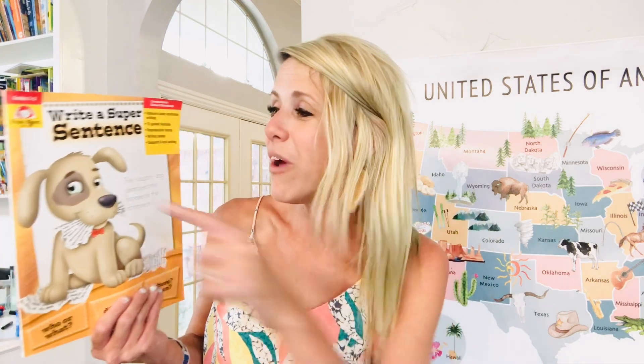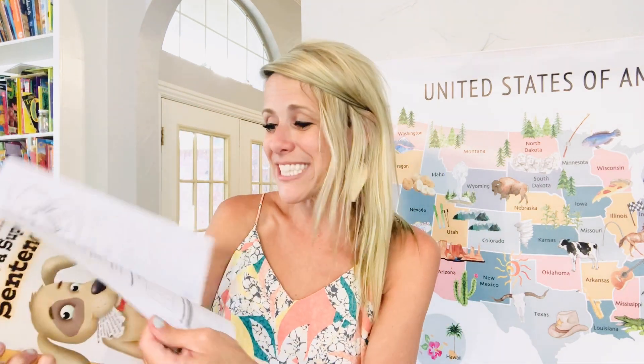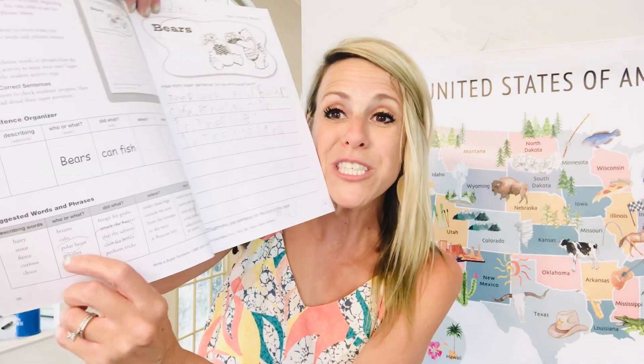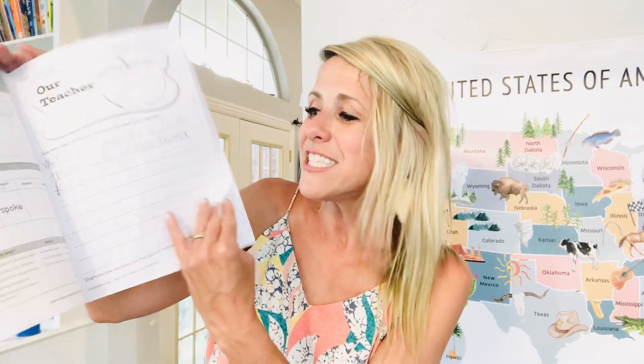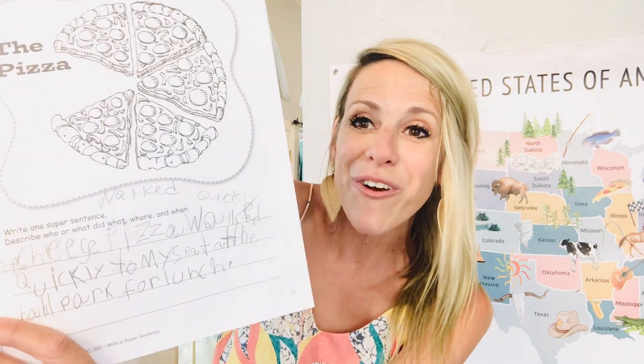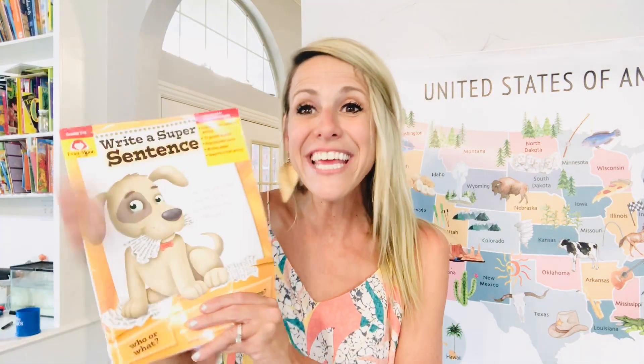Another favorite is these Evan Moore books. They have a poetry book for first through third grade with shape poetry and different things — I highly suggest that one. This one is Write a Super Sentence. I did this last year with my second grader. They're great because they add in adjectives — given a picture, they write as many super sentences as they can, with word choices like hairy, tall, or clever. They're able to make their stories and write about different things in a super simple format.